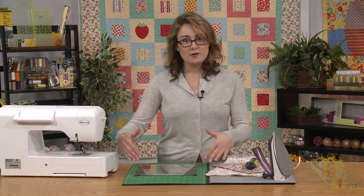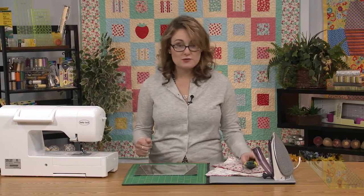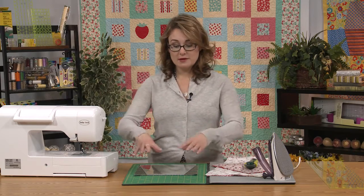The layer cakes, or the 10-inch squares, are kind of the perfect size because you've got a little bit of excess around the edges of the template, but not a ton. So it's the perfect size to use for a project like this. If you've got a spinning rotary cutting mat, it can be really helpful because we need to place the template.